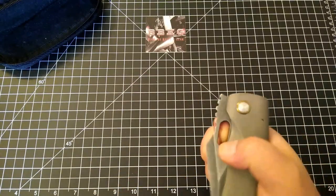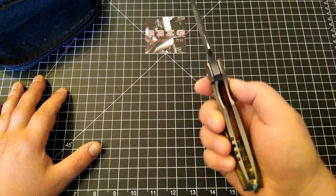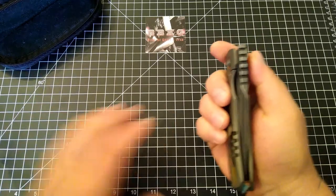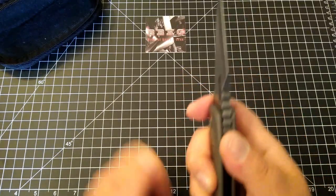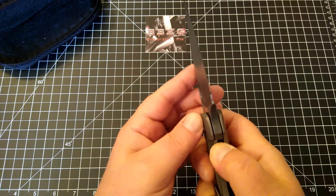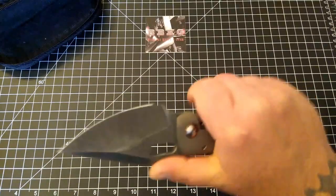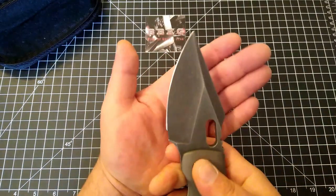Now let's flip this sucker open. Oh — that was fantastic. Oh my goodness, let's do that again. So smooth. Wow, I am so stoked — this is just absolutely beautiful. Look at that chunk of steel. What a big beastie bruiser. The jimping up here is large and in charge — it feels great. This is super comfortable in hand. You can choke up on it really nicely too — look at that chunky blade.